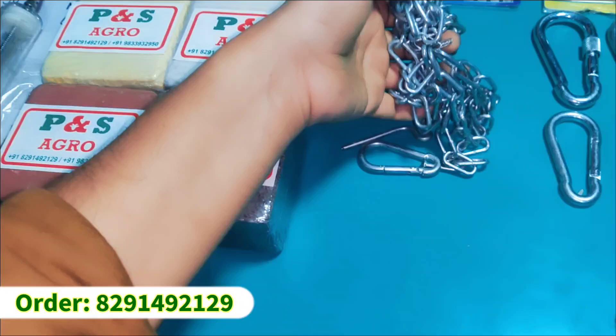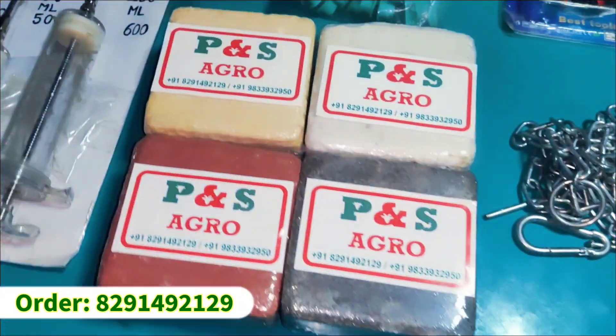Then we have a good chain — two qualities are available: a heavy quality and a low quality chain.